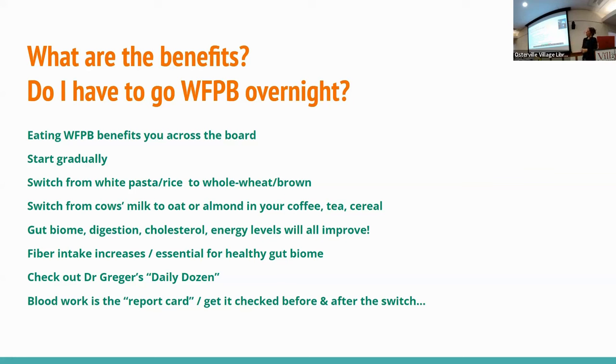You might see some weight loss. Your cholesterol will go way down because all of this food is cholesterol-free — you only get cholesterol from animal products. Your blood pressure will probably go down. There are a lot of great benefits across the board. Dr. Greger's Daily Dozen is a great guideline for what you should be eating every day, and if you get your blood work checked, that will tell you the real story. Blood work is really important and you will see massive changes.